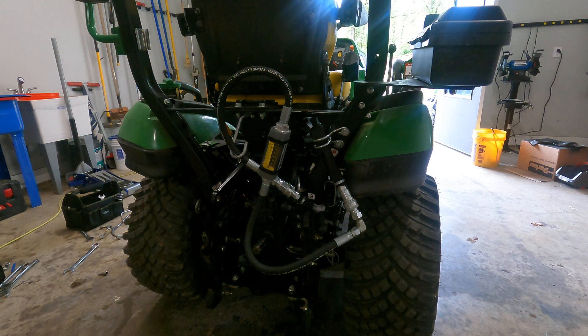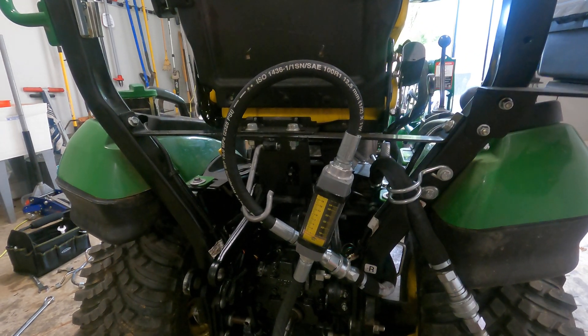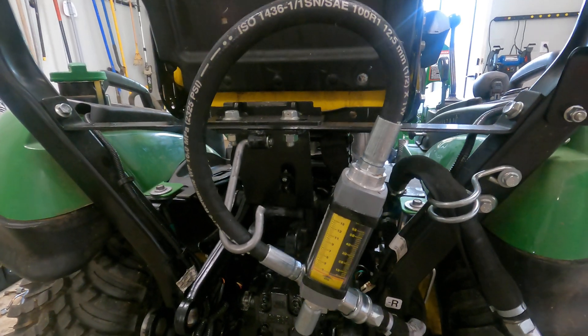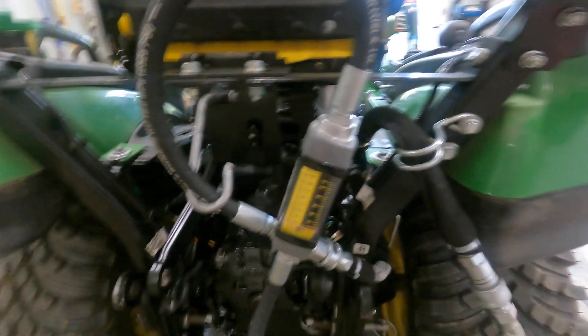All right, I'm going to do a little bit of flow testing today. I have put this in a couple of parts. What we've got at this moment is the stock pump. We're hooked into the Power Beyond. What I'm going to do is start this up, and this is going to tell us just how much flow we're actually getting to the implement. So this is the engine circuit.